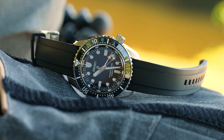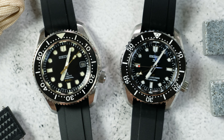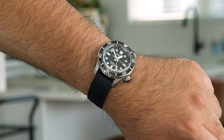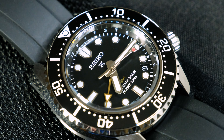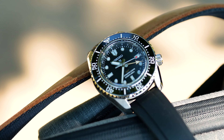Good people on YouTube, I'm TheWatchidiot and when the MarineMaster 200 GMT, the SPB383 and the other dials were released a few months ago, I pretty much just lost my mind because I absolutely love my MarineMaster 300, but I've been wanting an easier to wear alternative and I absolutely love GMT watches. So in this video, I'm going to get into all the details to see if this watch really does answer all of my prayers by being the ultimate Seiko Prospex diver.